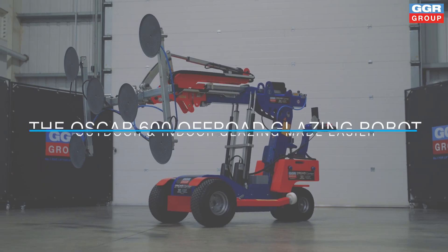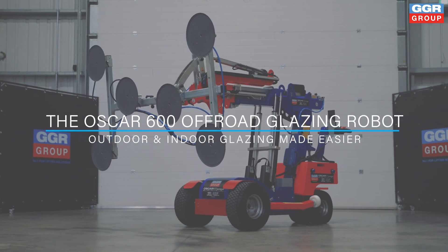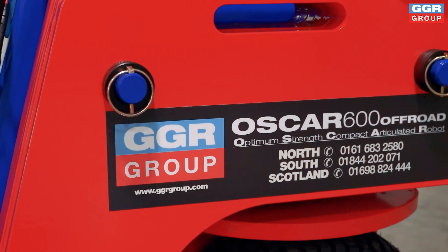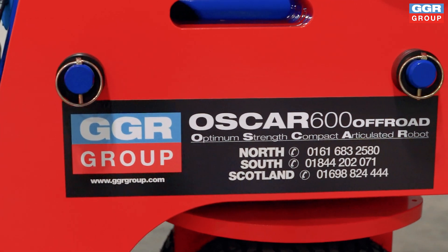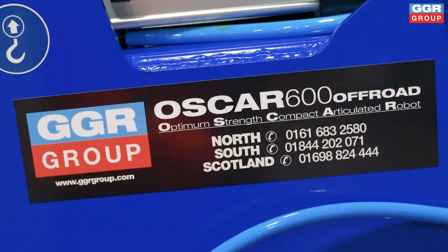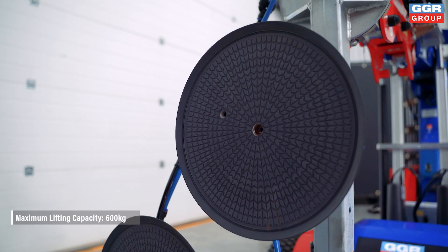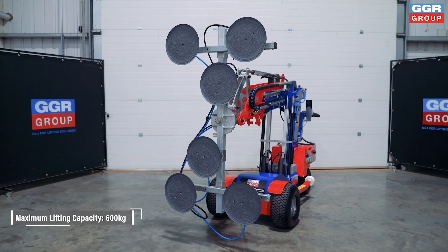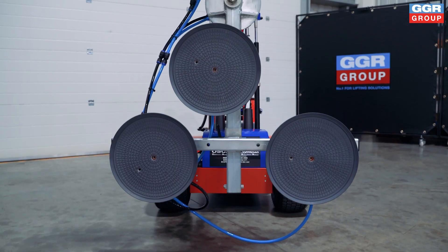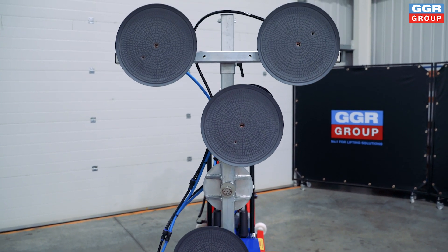Meet the Oscar 600 Glazing Robot from GGR Group — your ultimate partner in precision, safety, and efficiency for glazing and glass installation projects. With its impressive 600 kilogram lifting capacity, the Oscar 600 is engineered to handle heavy-duty tasks with ease, whether you're working with large or small format glass.